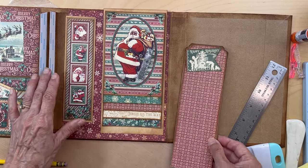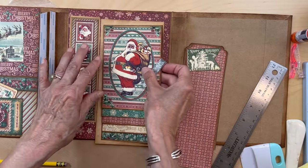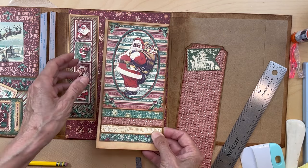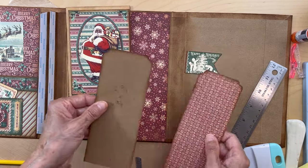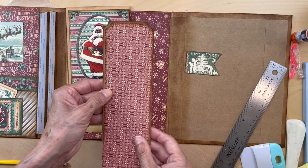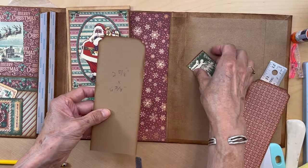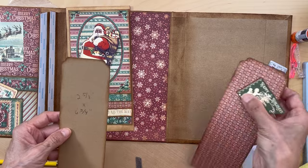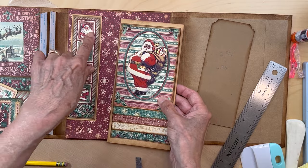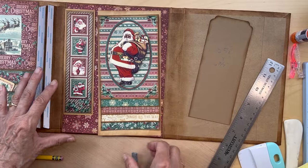First I'm going to adhere this down on the gold paper. I'm not going to adhere the other piece down yet because I don't know where I'm going to cut it, but I'm going to figure out where to make the score mark. Put these two aside, get Santa adhered down to the gold, get this strip adhered down to the gold, and I'll be right back.